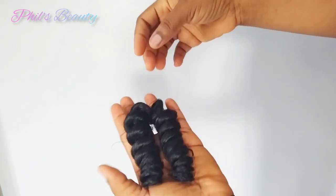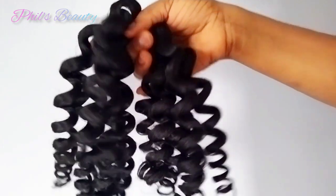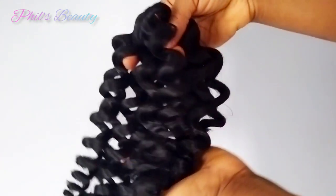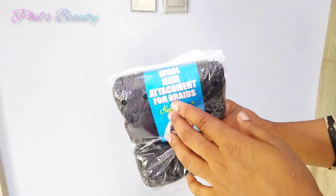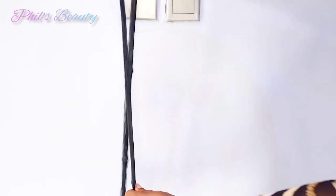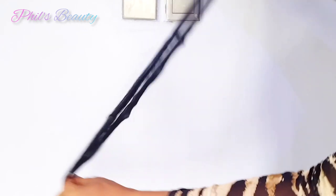This is the simplest way you can achieve a very juicy choice on your Brazilian wool. Welcome back to my channel, lovelies. First of all, I advise you go for the Brazilian attachment, not the regular Brazilian wool in the market. This particular wool looks and feels more like the normal attachment, not in packaging though.